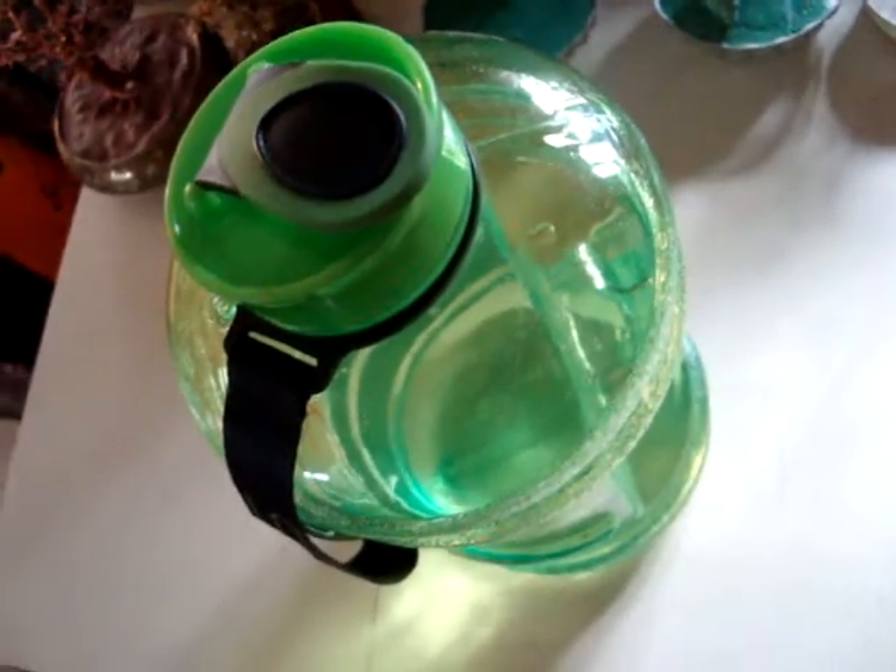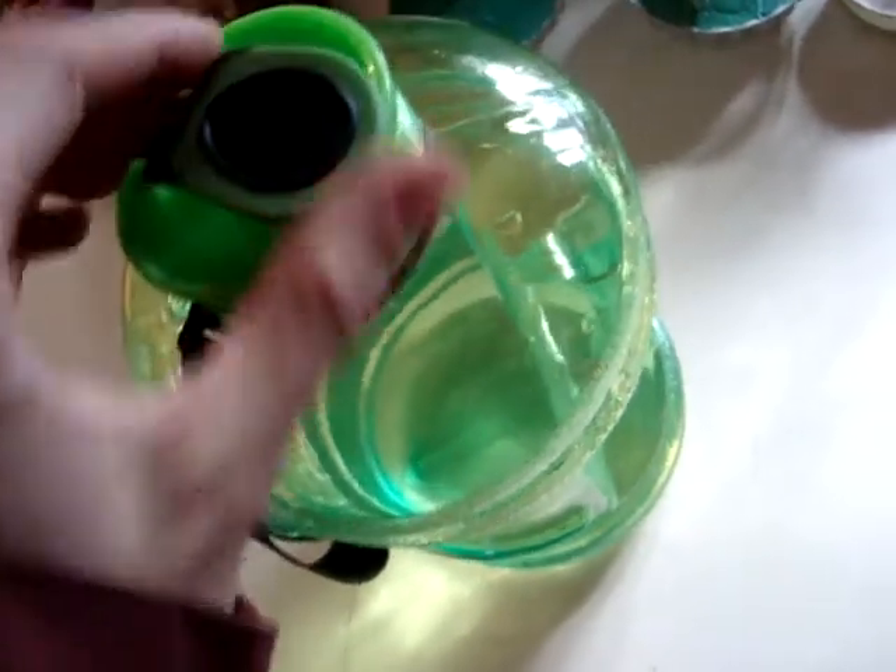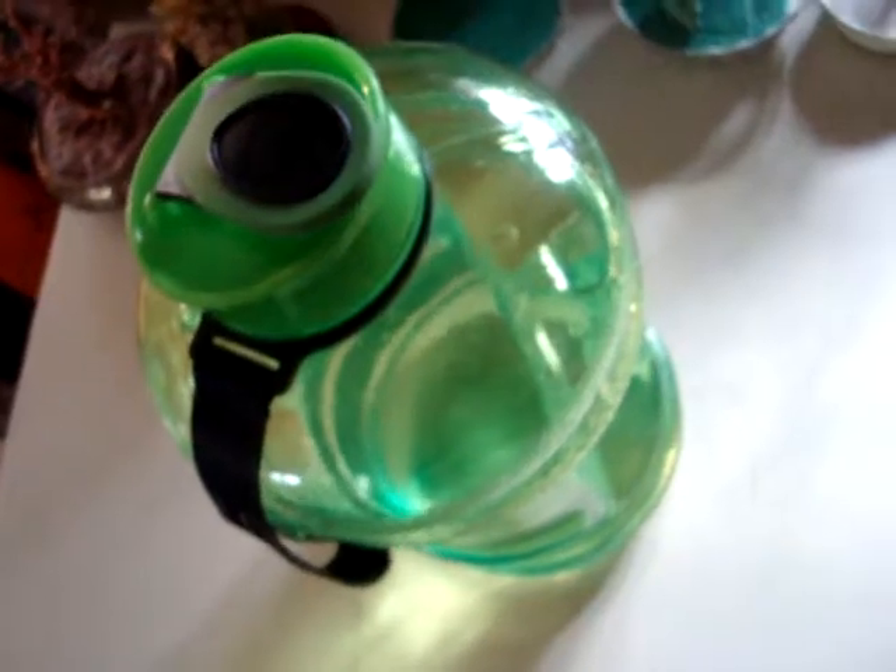I use it all the time. Like I said, I need to pack water, so I make good use of this.